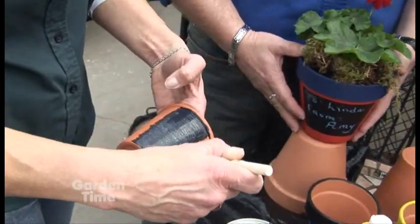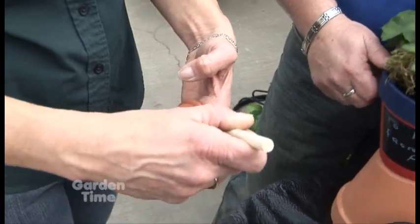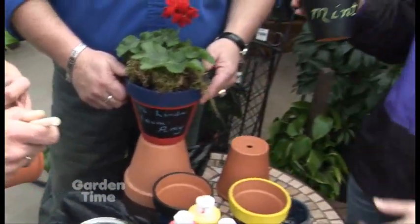Yeah, the herbs are so fun and it's just an easy way to keep the herbs and it looks really pretty. And if you change the herbs — you take the plant out, you just erase and rewrite the name.